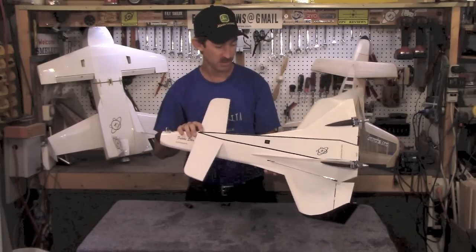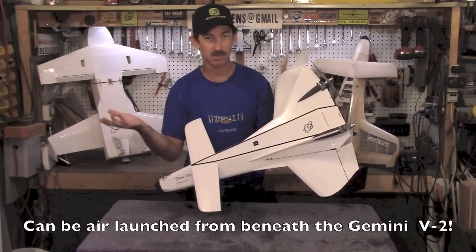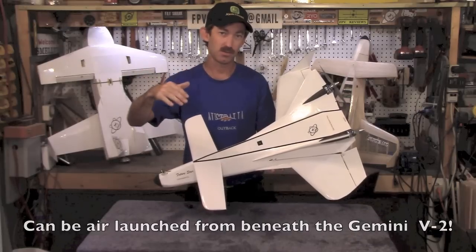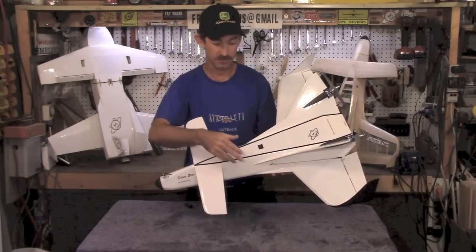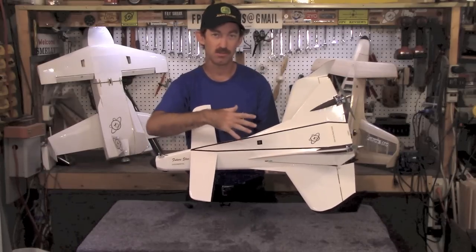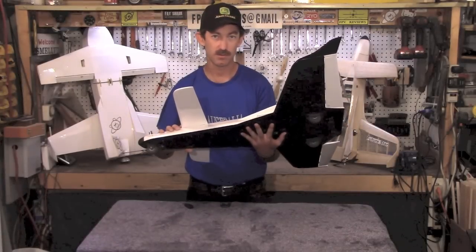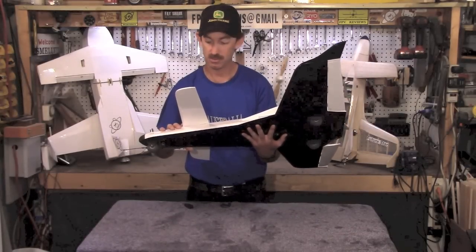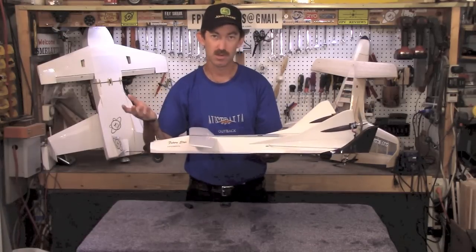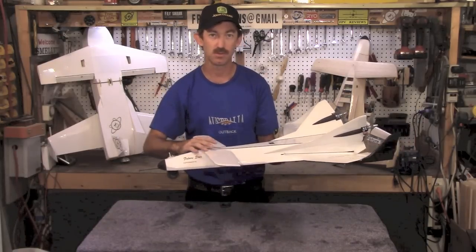Another unique feature is this release point that's built into it, which allows optionally for it to be carried aloft and air launched or released from a larger aircraft with conventional landing gear. That's part of the reason why the configuration is such. It has wheels so it can take off and land on a runway. Tricycle gear, it's fixed — there's no steerable nose wheel — but it's really not a problem, as you can put it on the ground facing the wind and it's off within just a few feet.